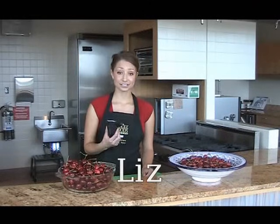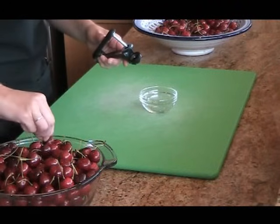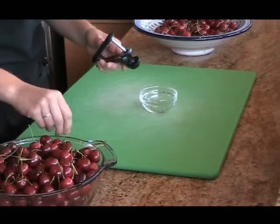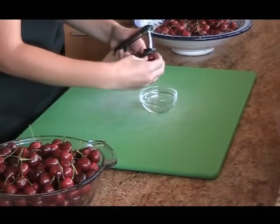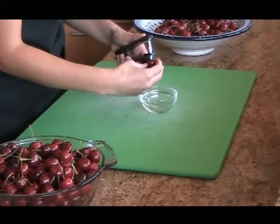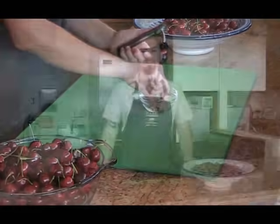I take the easy way out and I use a cherry pitter. This is really great if you cook with cherries a lot — it makes pitting really easy. You just take the cherry and put it right in the middle of the pitter, then press down and the seed comes right out. So what's your favorite way to pit a cherry? Let us know.